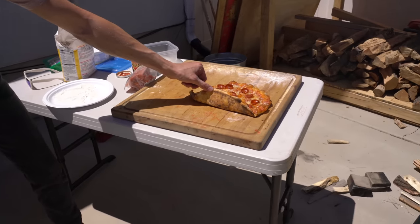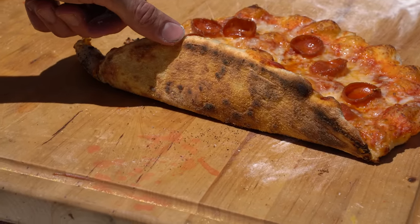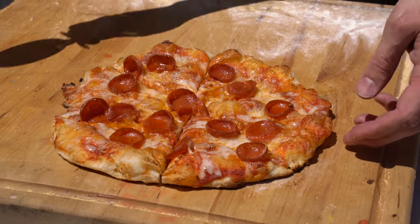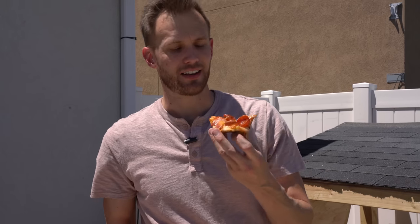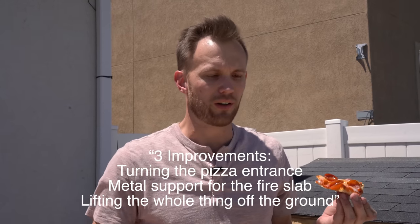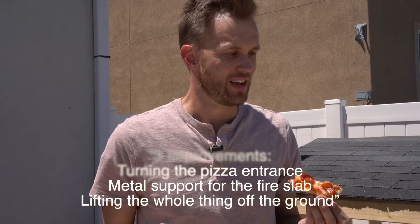Look at that — the leopard spotting, I've heard it called: golden with the dark spots. Oh man, that is by far the best I've done on getting a nice thin crust on it. It's crispy, it's light, it's airy, it's got some good flavor to it. I'm very happy with the ratio of sauce to cheese, and I really enjoy the smokiness that comes from this. The wood I've used — I actually have a landscaping company near me where I was able to go and buy all this fruit wood, so this is all from fruit trees, which makes a very nice flavorful smoke. The three improvements I demonstrated — turning it, putting a metal support on there, and lifting it up off the ground — give you a much better result that's easier to use.